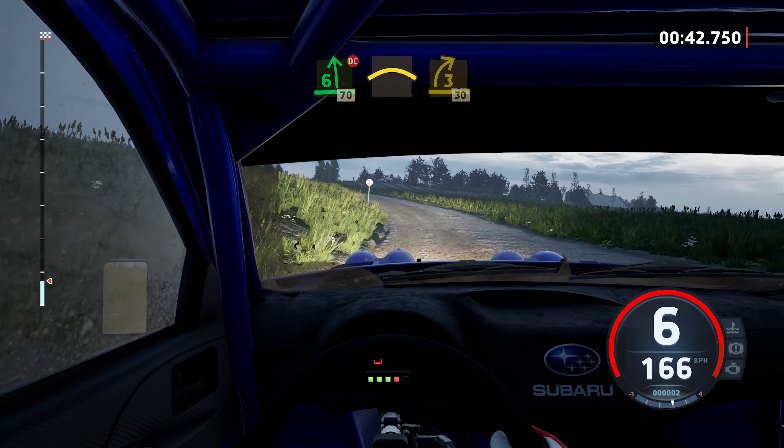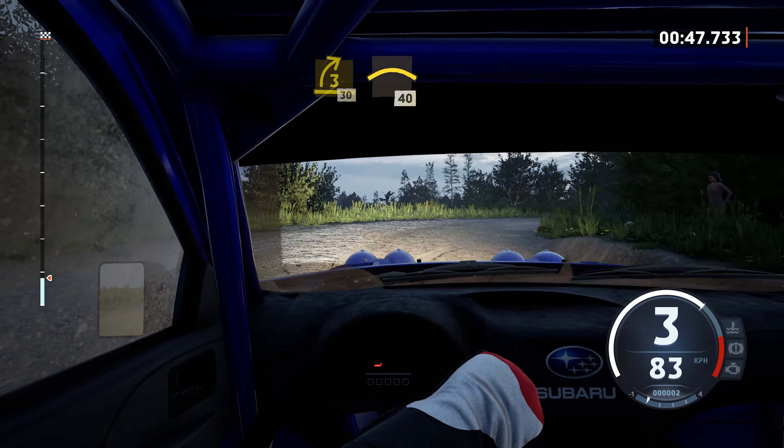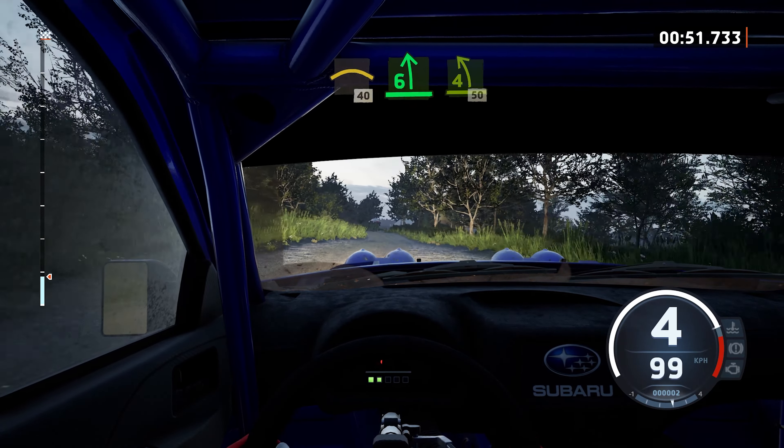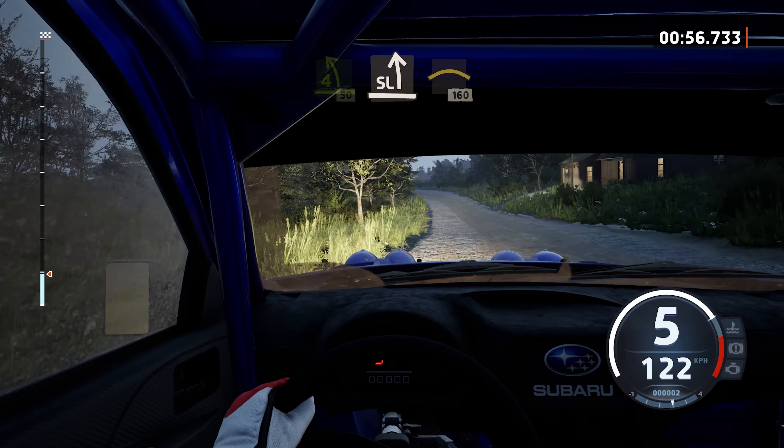Small crest to 3 right, long. 30, small crest, 40, 6 left, tightens, 4, 50. Slight left, and crest, 160.